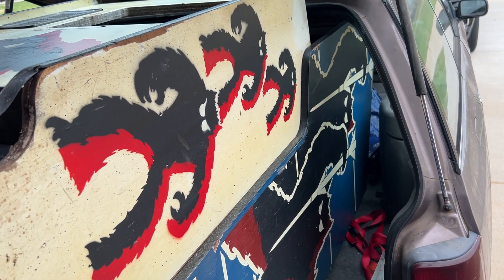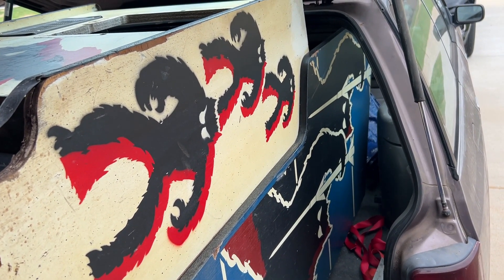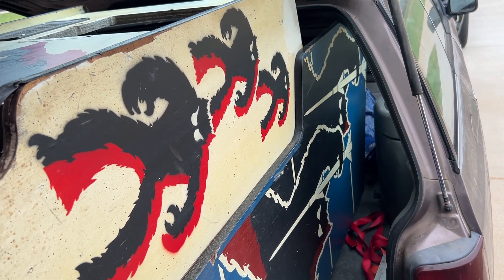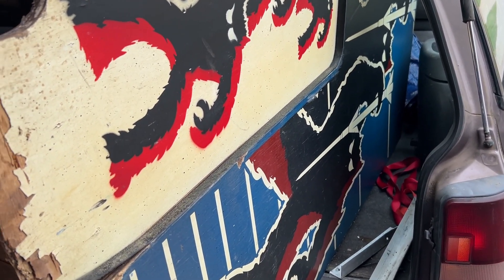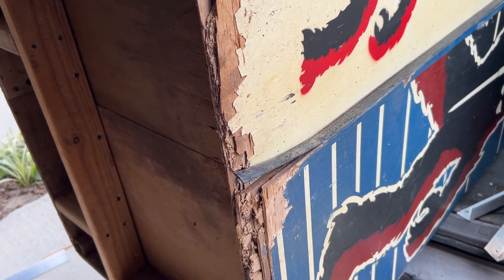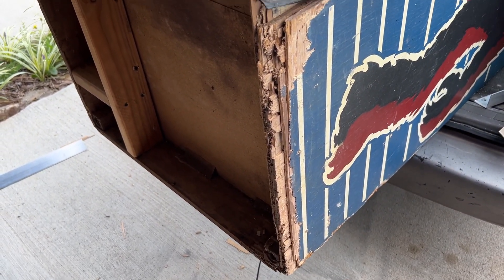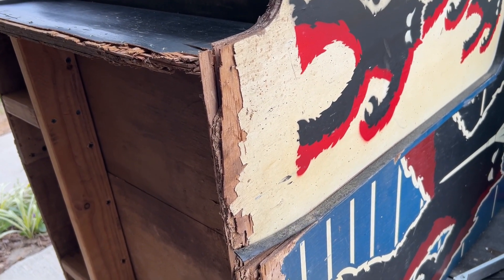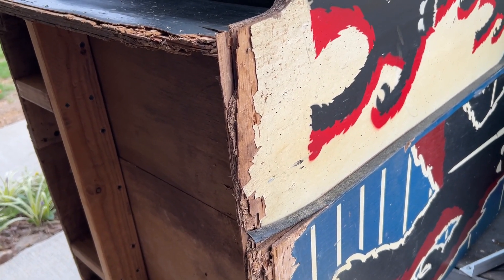We've got it lying in the back of the Subaru because we're working on it — it holds it in just the right spot. The artwork is really in pretty good shape. The bad news is just right down here at the bottom, so we're giving that some love, giving it the whole business. It looks a little ratty right now but it's going to be fine.